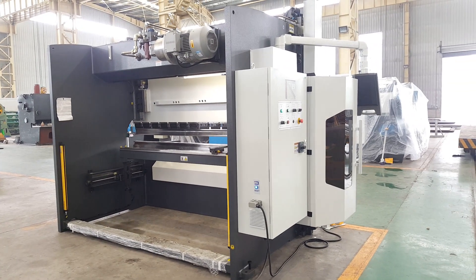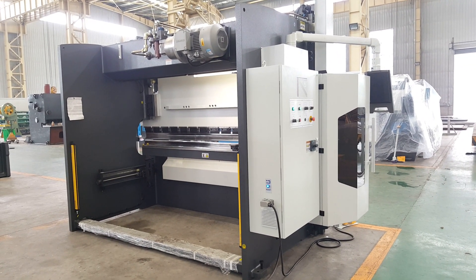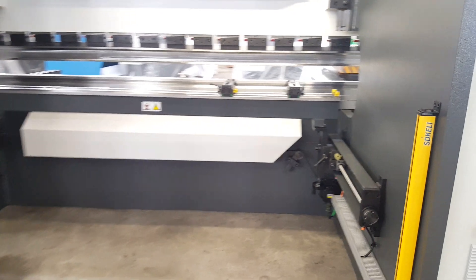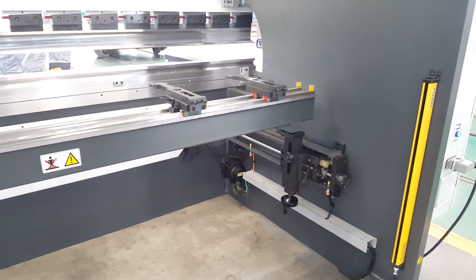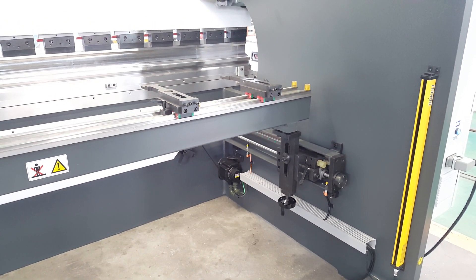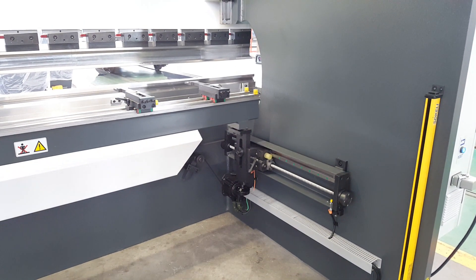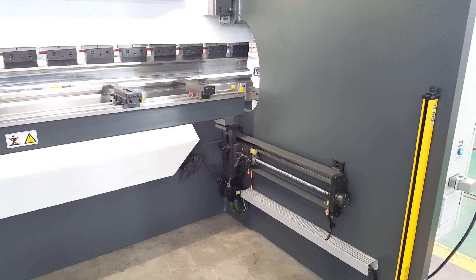The main hydraulic system is Siemens, from Rexroth, Germany. The kit package is a new design, exclusive to Akko. The backgauge also uses heavy-duty linear guides, and you can easily change the R-axis by hand.